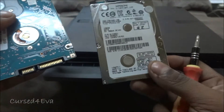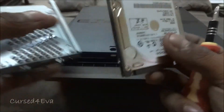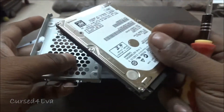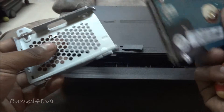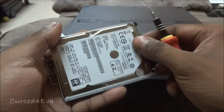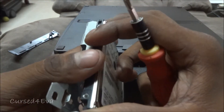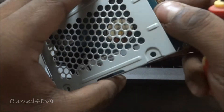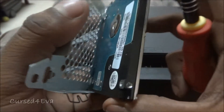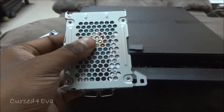This is the 160GB hard disk that came with my PS3, and this is the 500GB one I already have. What you do now is just pop the new one back in, then get the screws back and put them on.